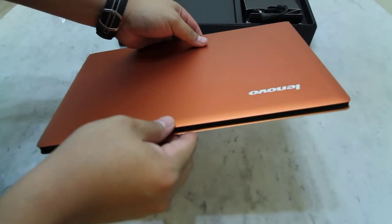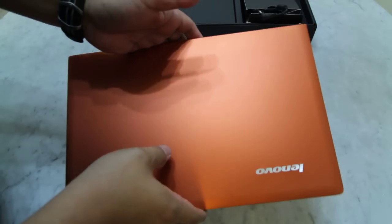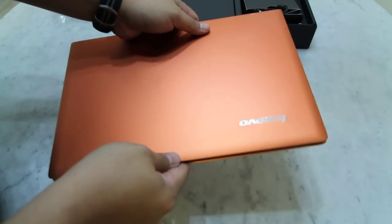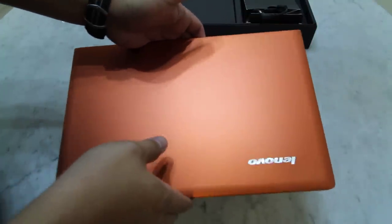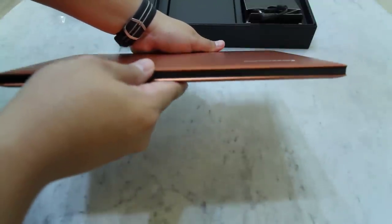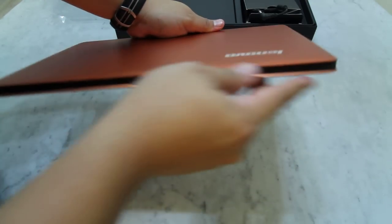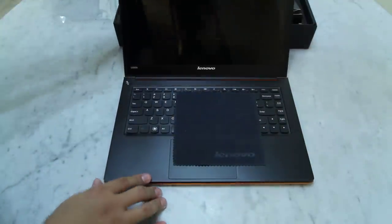Now the Lenovo IdeaPad U300s has got a similar dimension to the MacBook Air, however it's definitely lighter and thinner than the MacBook Air. It has a 12.8 by 8.5 inch dimension and a thickness of 0.58 inches, whereas the MacBook Air is about 0.68 inches. It weighs 2.9 pounds, slightly lighter than the MacBook Air. Now let's take a closer look at the inner part.